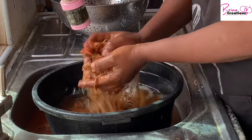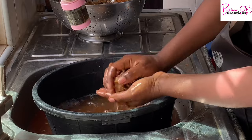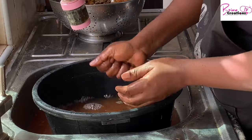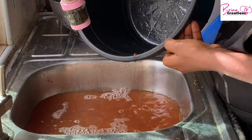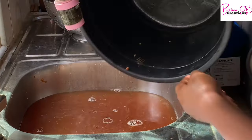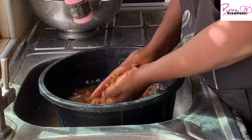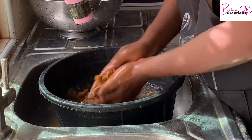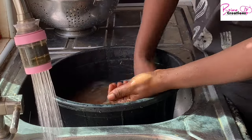I usually have dry tatashi and dry tomatoes handy, but right now I don't have dry tatashi — if I had it I would have added it to this. I made a video sometime ago on how to prep your dry tomatoes and tatashi, and I'm going to be linking that to this video. This is one of the ways to go about it as an alternative, and you'll be having your regular tomato stew.